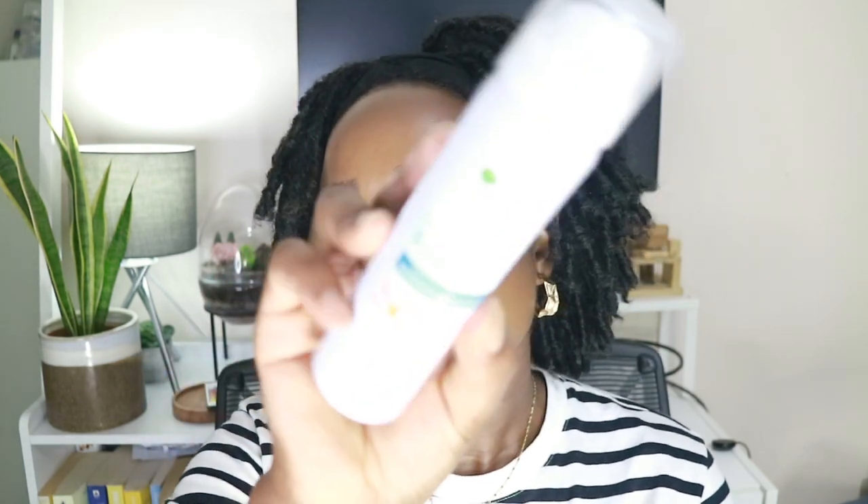Hey everybody, hope you're good. If you're new around here, hi, my name is Abby. If you're not new, thank you so much for coming back to watch another video. In today's video I will be reviewing the Garnier Ambre Solaire over makeup super UV protection mist with hyaluronic acid.